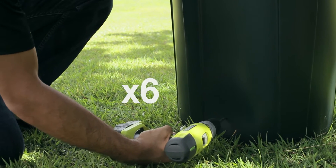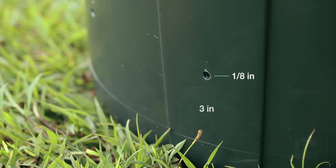First, drill six holes on the side of the barrel, one-eighth inch in size, three inches from the bottom.